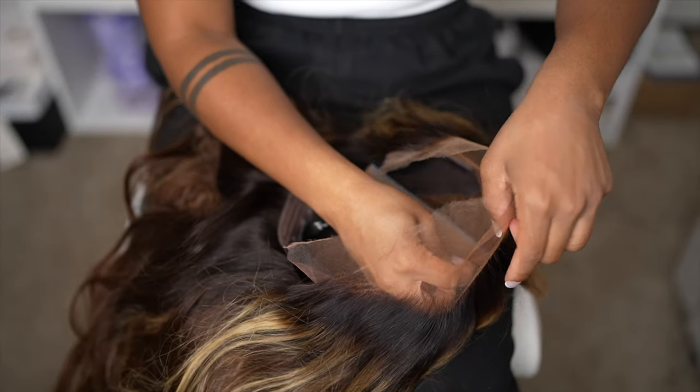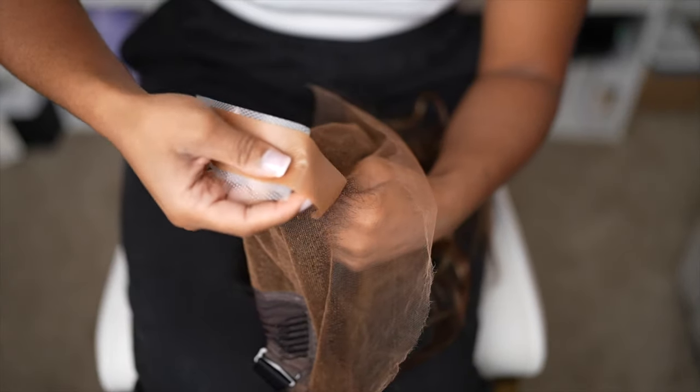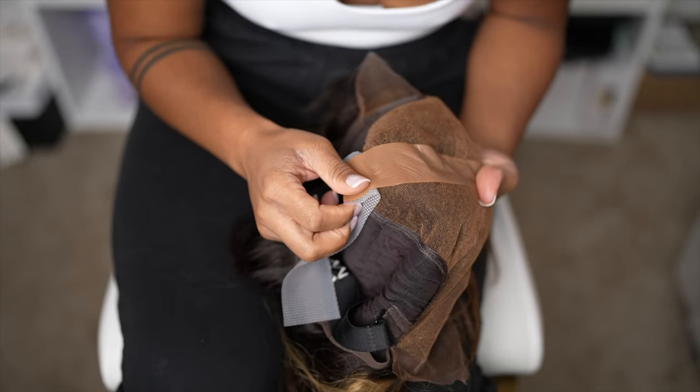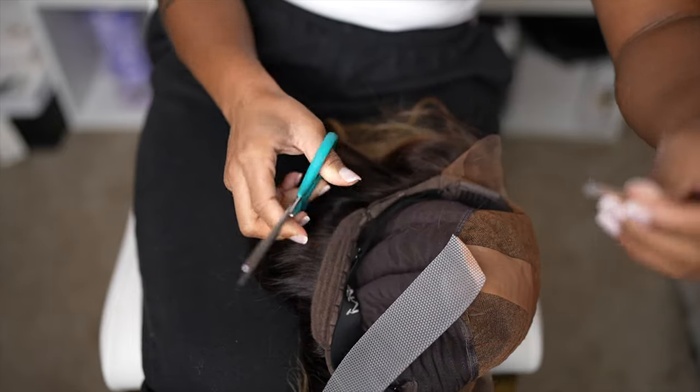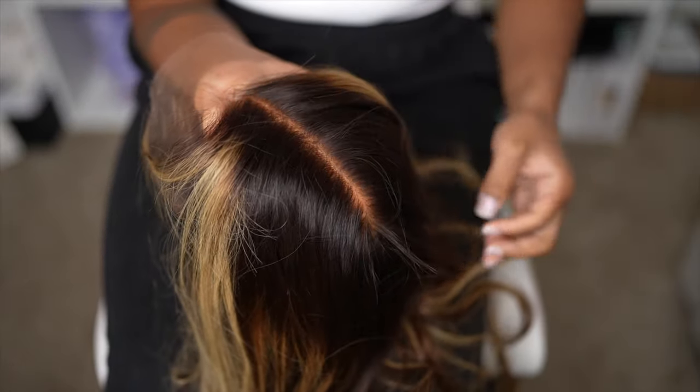The first thing I'm going to talk about is the true scalp tape. I just applied it onto my wig as you can see. Companies are really trying to get rid of the fake scalp method — and I know we were all raving about it at one point. But there were a couple of flaws with the fake scalp method, though if the company knew how to do it right, it came out really well.